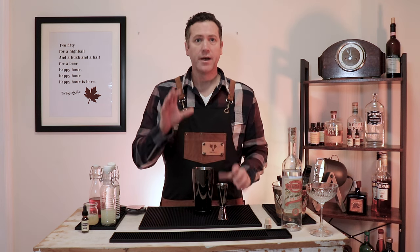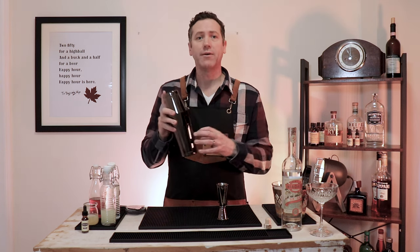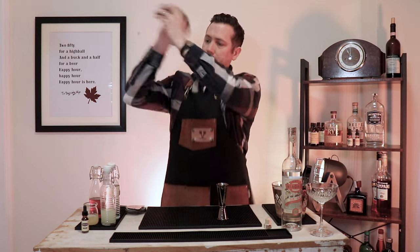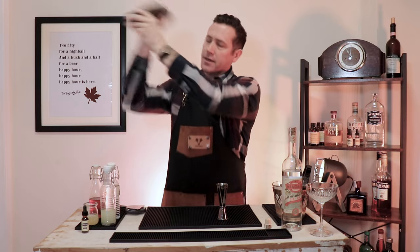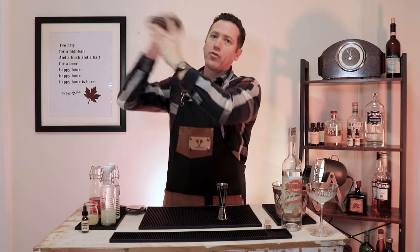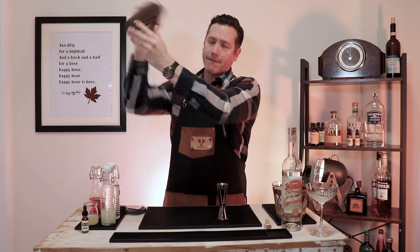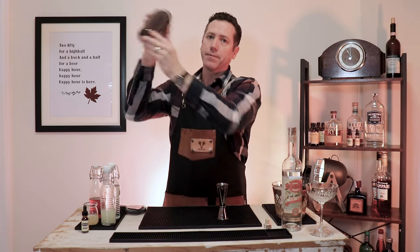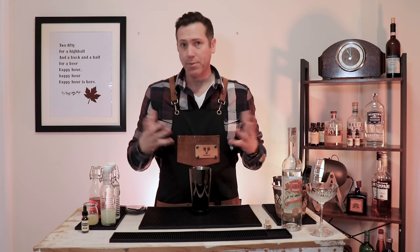And now we shake. It's going to be a dry shake first for a good 20 to 30 seconds. The reason why we're dry shaking is because that egg white really blends into the rest of the flavors with the dry shake. Make sure you're getting a good shake — front to back, make it smack. Make sure you've got a great seal on there, because it does like to come apart on that dry shake with the egg white.